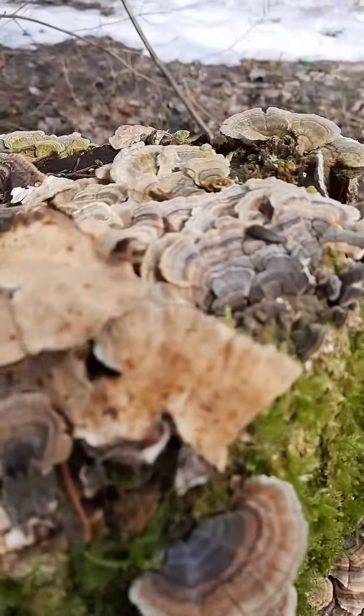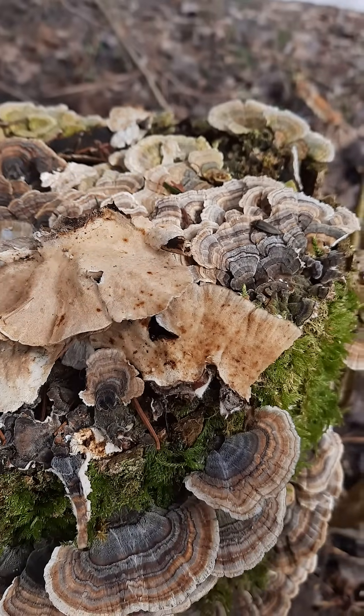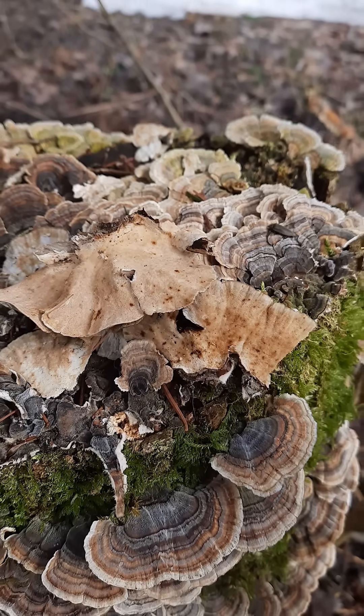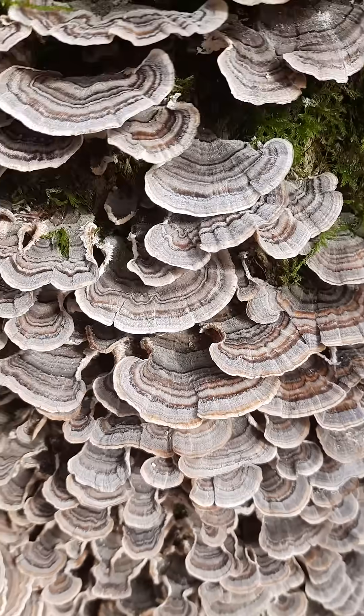Now are these still good? No, because I did pick one off and you can see that it has yellowed. You want to make sure that it is whitish, as white as it can be, and make sure you can see those different zones of color.